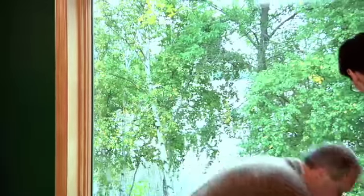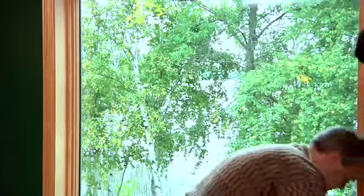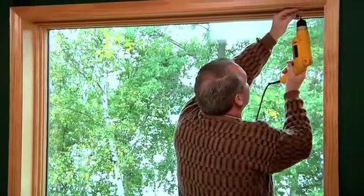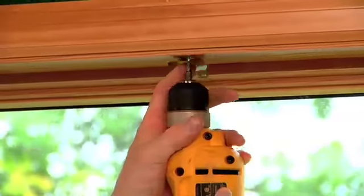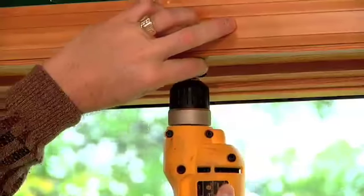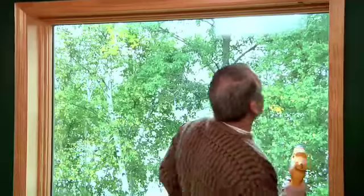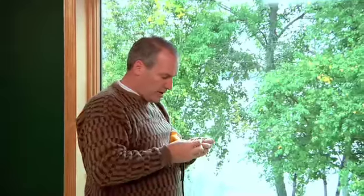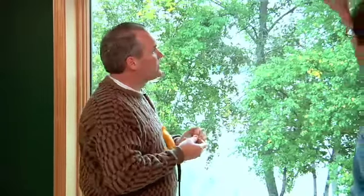Let me put one in here — got the drill close by. You see how the clip just sits snug right up in there, and we're going to snap the blind — the header — literally right into that clip. So we have these three clips and then you put the headrail in there and the blinds will hang from that.